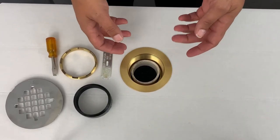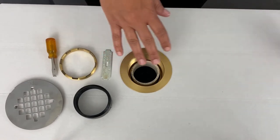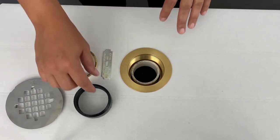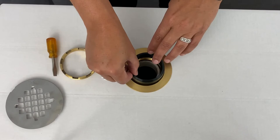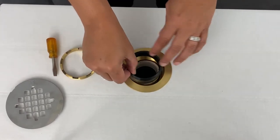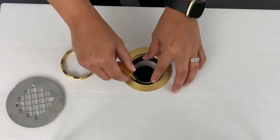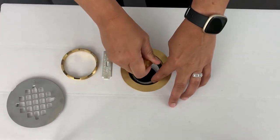After we have affixed our drain body to our shower pan, you will lay your shower pan over your pipe where your drain is located. Next, to create your watertight seal, you will place your rubber gasket taper side up around your drain pipe and push it down with your fingers. Sometimes you might need a little extra help, which is where a screwdriver comes in handy.